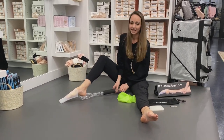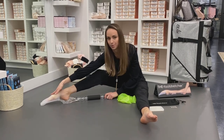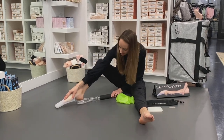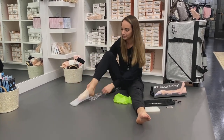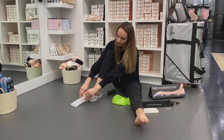You want to make sure that the handle is on the inside of your foot so you get a nice, pretty wing and not on the outside, so that we don't get a sickle.